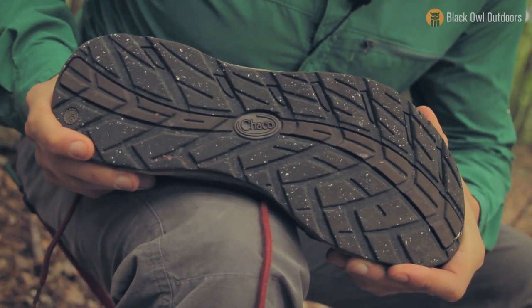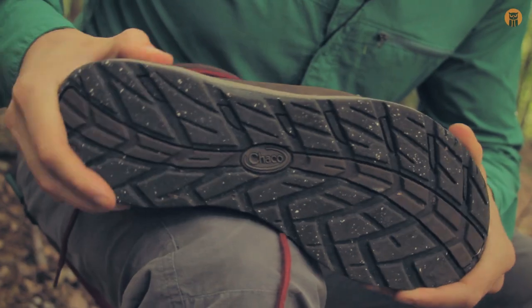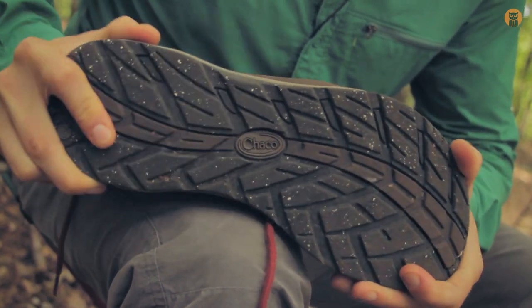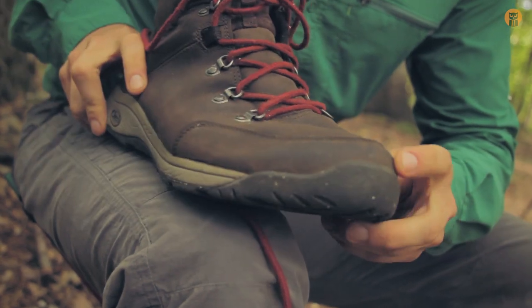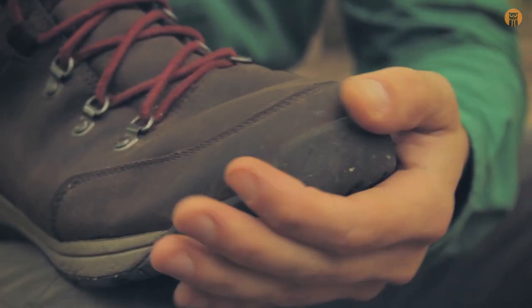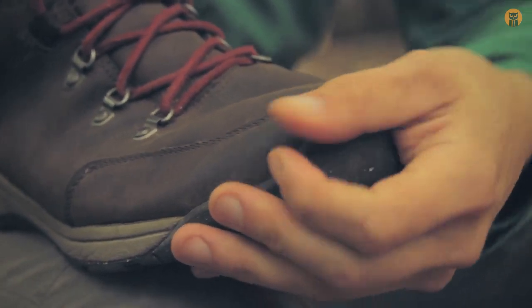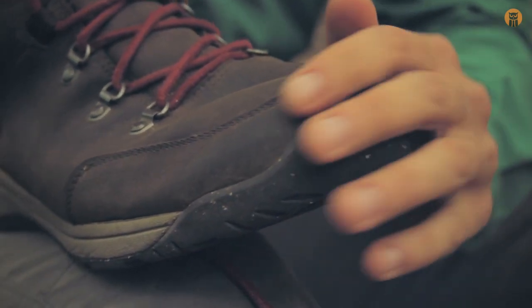So, not super robust or hardcore — these aren't work boots, not what I wanted them for. You can see the tread, but there's also flex in the boot, which is what I wanted. There's a little bit of reinforcement in the toe, which is nice when walking through the forest to protect your feet. You're bound to kick something or drag your feet at some point, especially when you get tired. So that's a nice little feature.